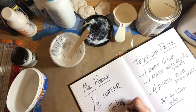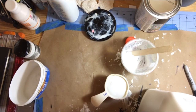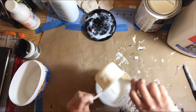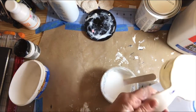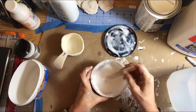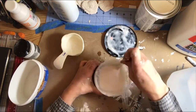The Mod Podge formula is simple: one-third part water to one part glue. So one-third cup to one cup is how I'm making it here. I have my glue and my one-third cup of water — there's a mark on the side of my container where it is one-third cup. You just mix it together, stir it up, shake it up, and you have your decoupage medium, or Mod Podge.